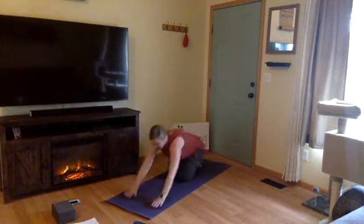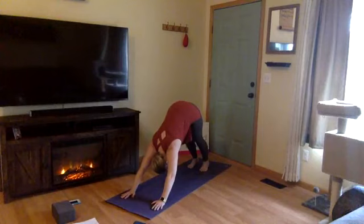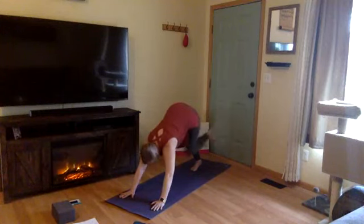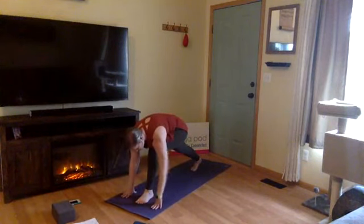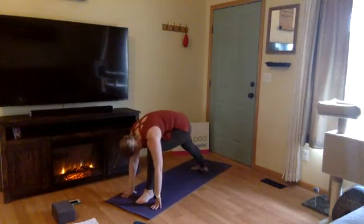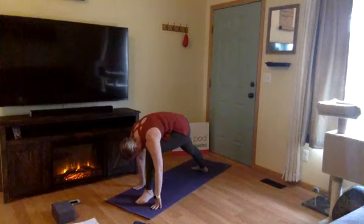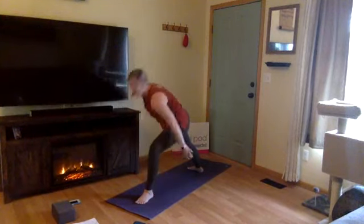Deep breath together — inhale. Exhale, let it go. Inhale, left leg high — three-legged dog, kick back through your left heel. Exhale, step through right in between your hands this time. Drop your right heel so it's parallel to the back end of the mat. Here you can see the heel of your front foot in line with the arch of your back foot. Inhale, rise up — warrior two.